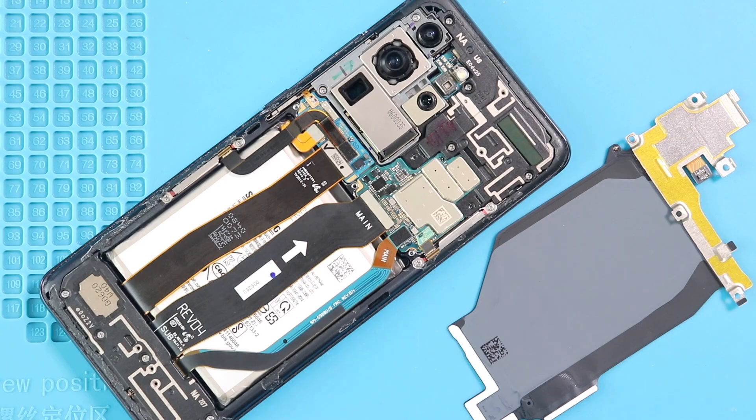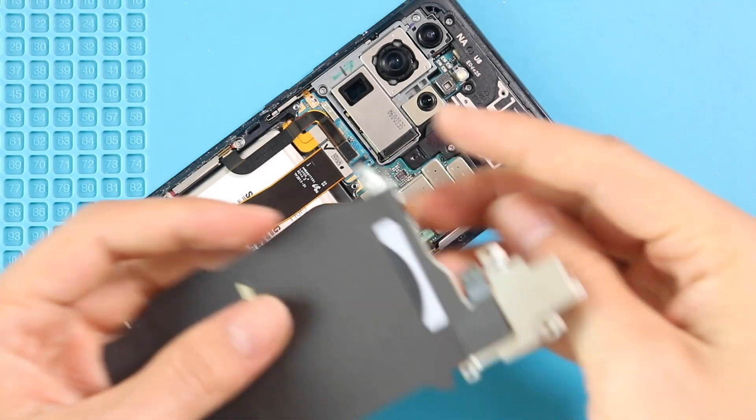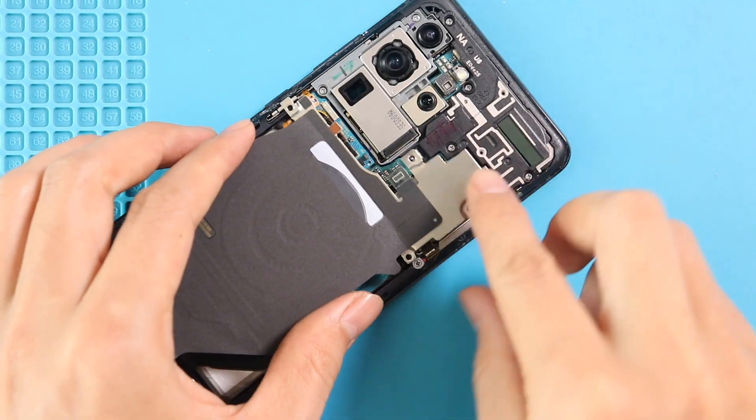Next, before placing the wireless pad, it is good to connect the battery plug and test the screen functionality by powering up the device. Once the testing has passed, place the wireless pad by securing five screws and connecting the plug.